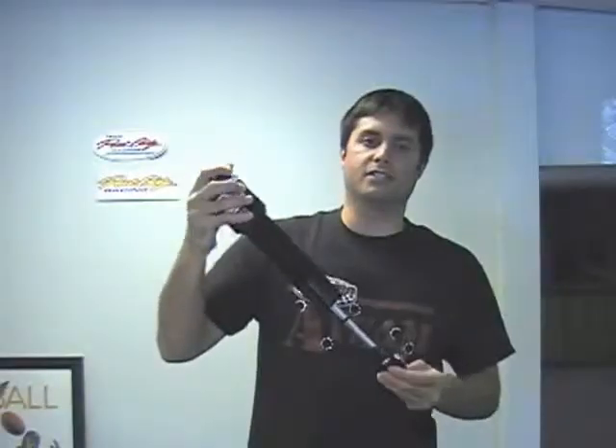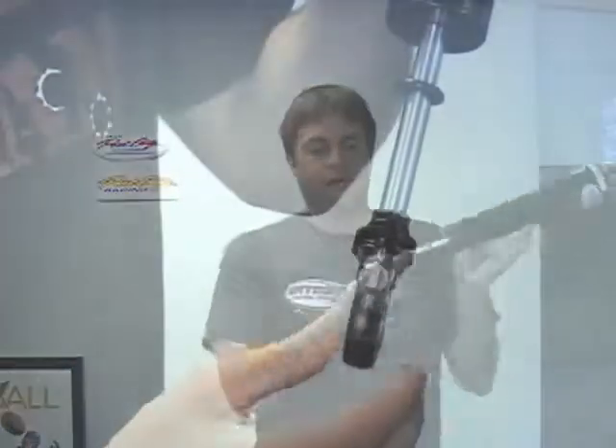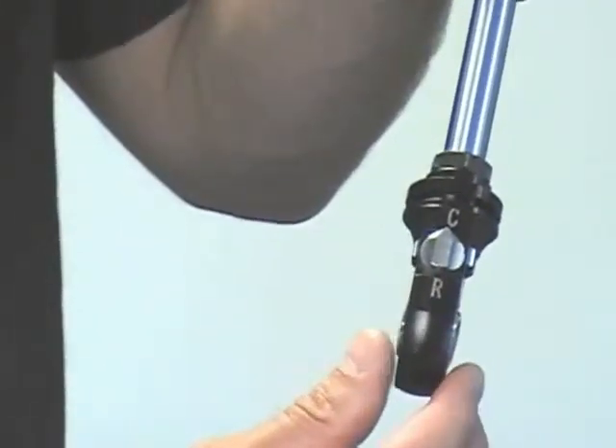This is the newest shock from Integra Racing Shocks. It is a two-way adjustable non-canister style. All of your adjustments are actually internal without having an external reservoir. You can adjust the compression and rebound right here on the rod end.